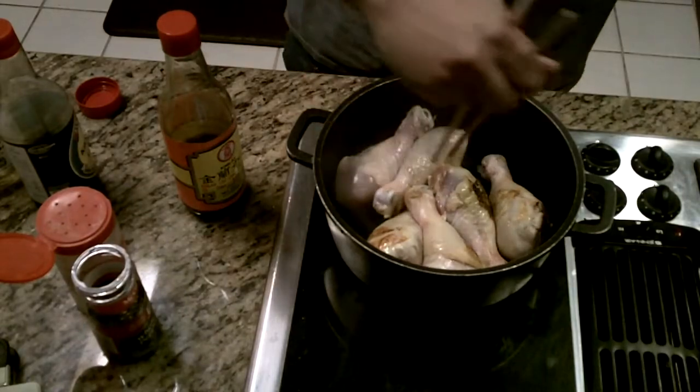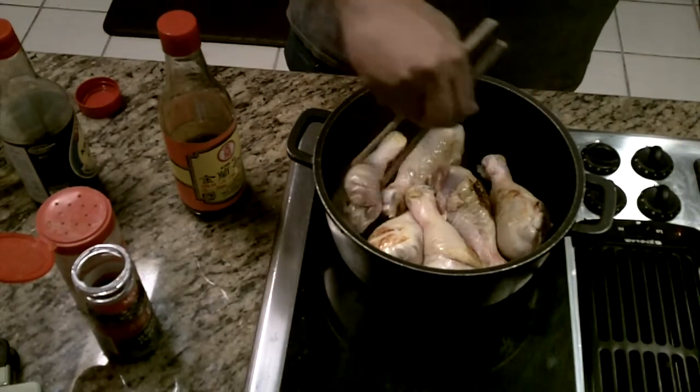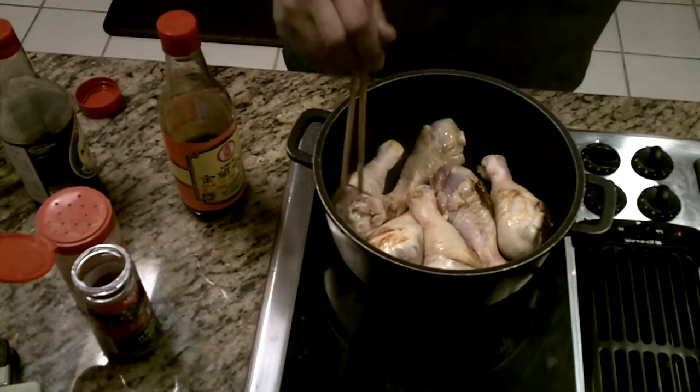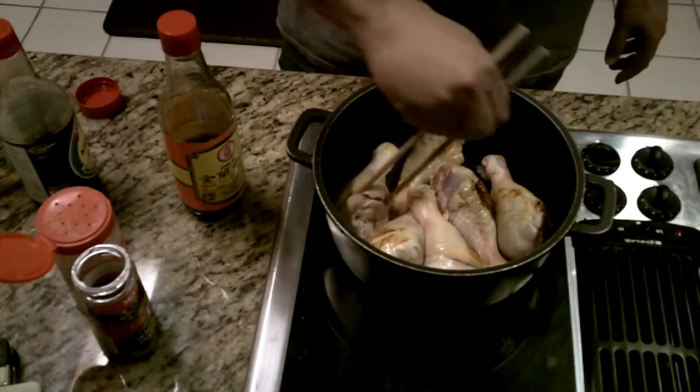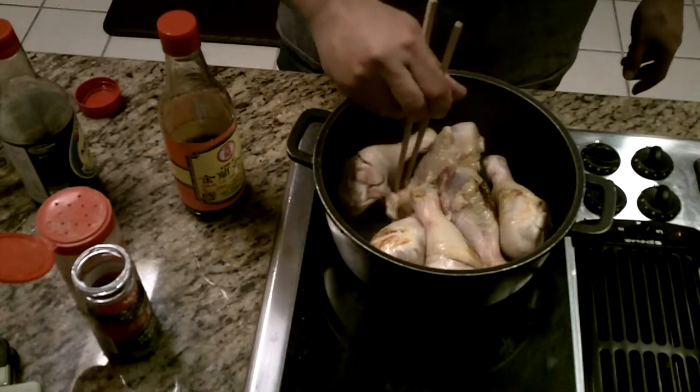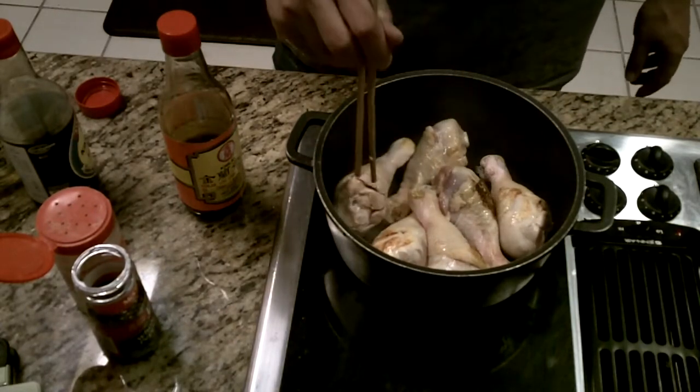Let it simmer for a bit, make some rice, and throw the chicken or pork over the rice along with some of that sauce — really good eating. Now let's brown up some of this chicken to start.